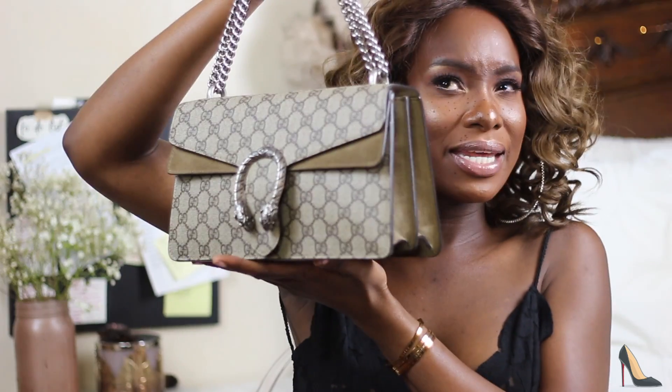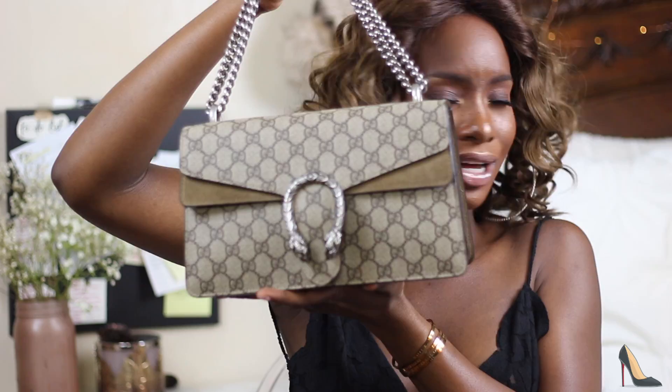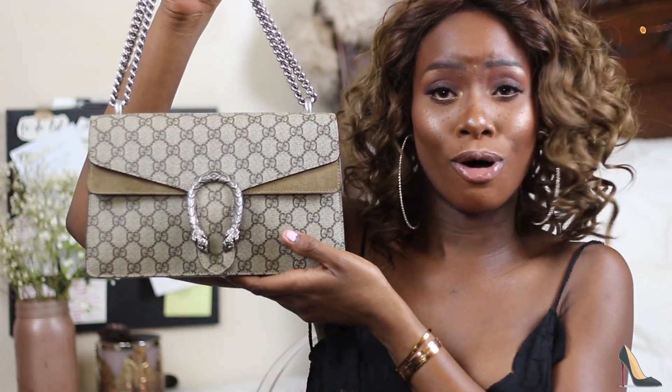By the title of this video, I'm sure you know that I am doing a review for the Gucci Dionysus — it's the small one, the Gucci Dionysus small bag. I'm also going to be doing what's in my bag.